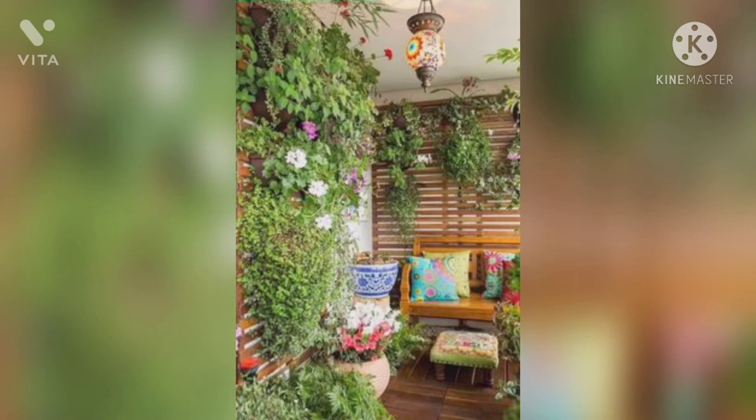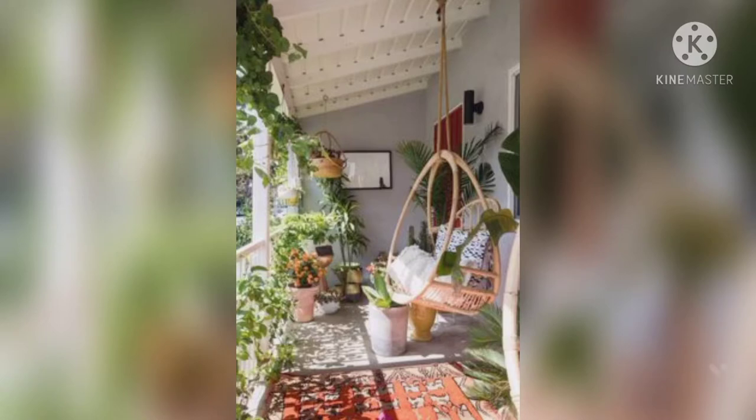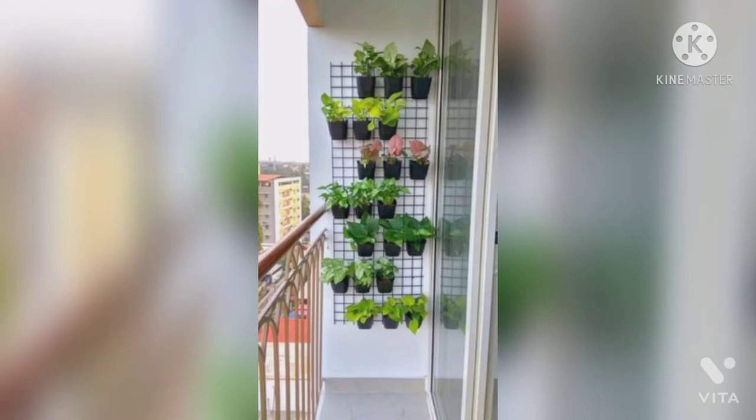A balcony that receives good sunlight can be designed with a mix of sun-loving outdoor plants and indoor plants. This simple balcony garden gives a lot of space to relax as well.